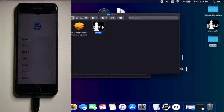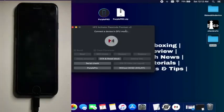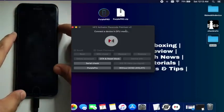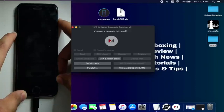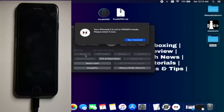Now put your device into DFU mode. You can do it from the checkra1n patch app or directly using the button combination — whichever is easier for you. Now the device is in DFU mode and the tool has also detected it. I already registered my device, so just click on 'boot' and it will boot your device with the checkmate exploit.